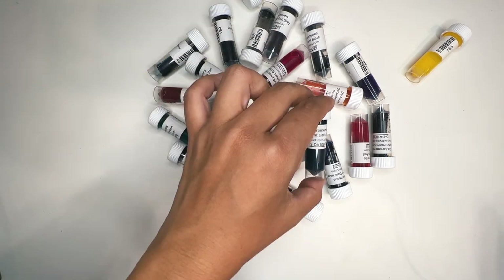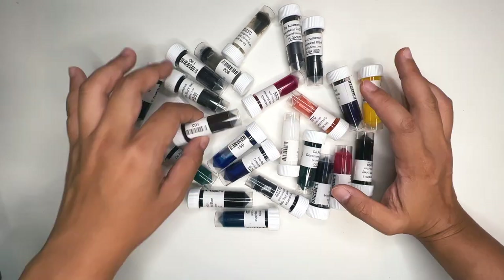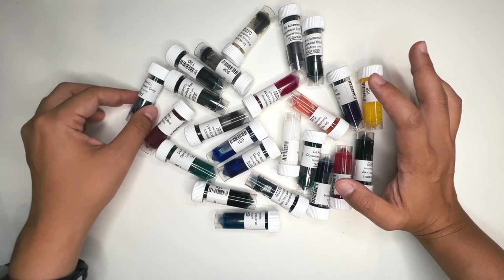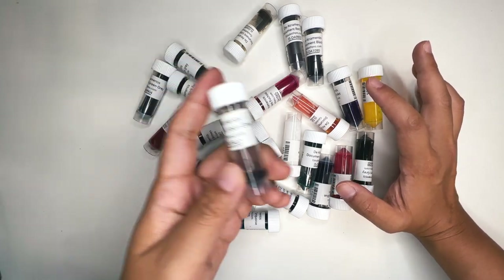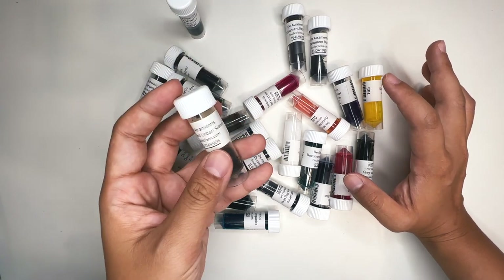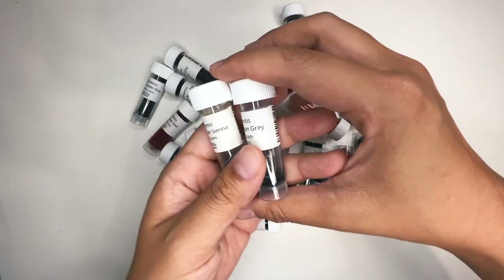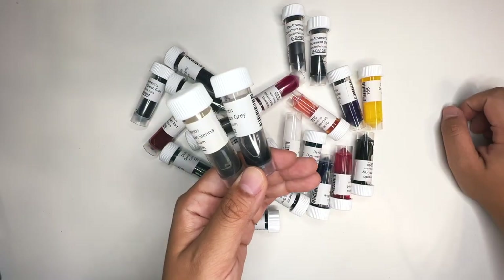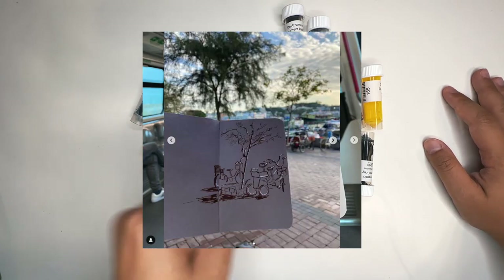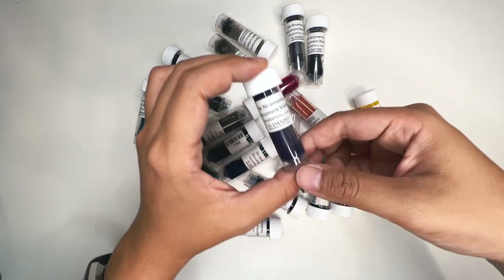These are tiny ink sample bottles, and these are all the colors in the Atramentis document line. I purchased this because I wanted to try out all the different colors, and there are some that I really like. This one was one of my favorites — it's called Urban Gray. And then I also had another favorite called Urban Sienna. Sadly, my fountain pen dried out so I wasn't able to use these colors a lot or have many sketches with them.